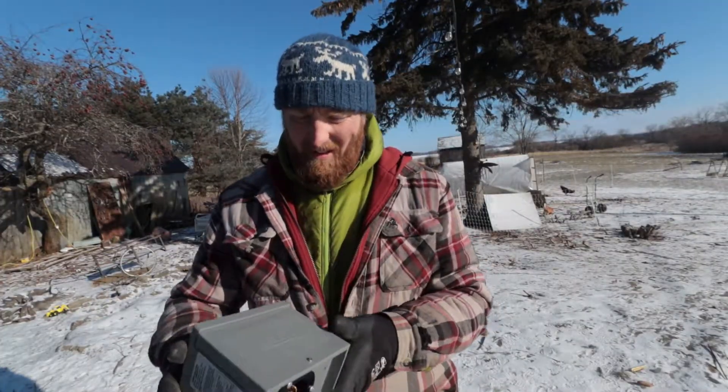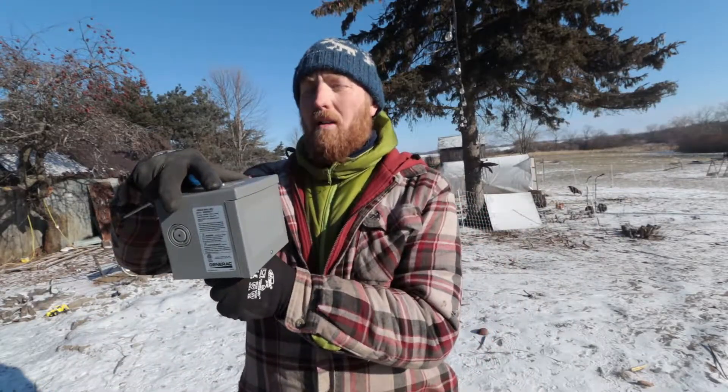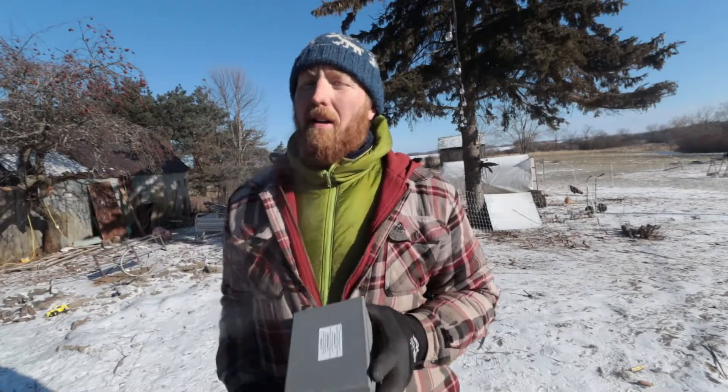Here's the box we're going to install. This came with my transfer switch and will allow me to plug my 50-amp from my generator into this box on the outside of my house, and then this will be hardwired straight to that transfer box.